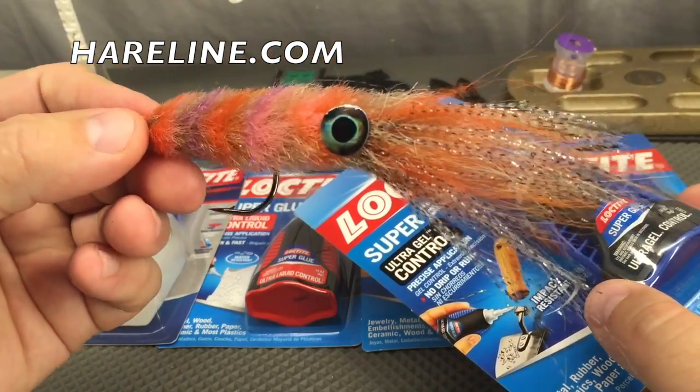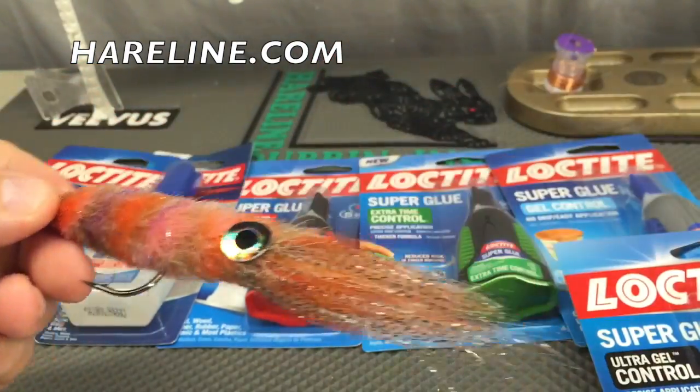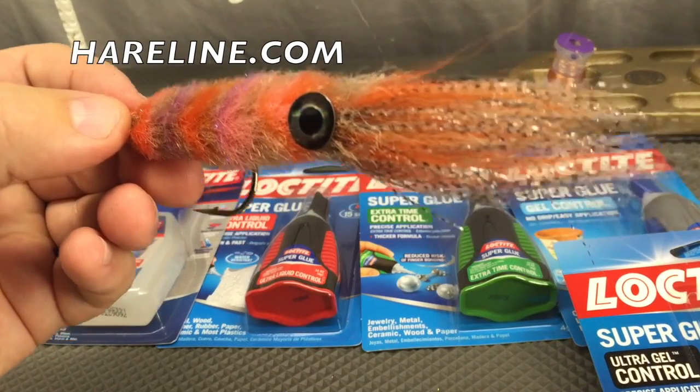This is one of Johnny King's squid patterns. So here it is — Loctite gel, all the versions you could possibly need, available through Hairline dealers.